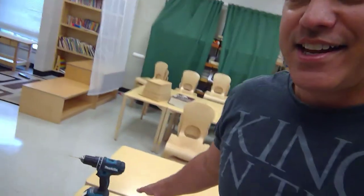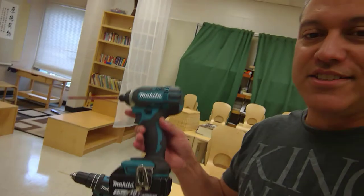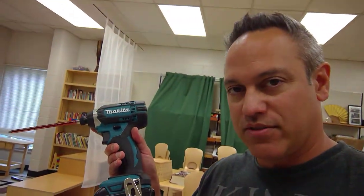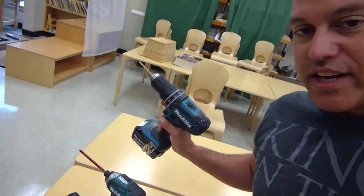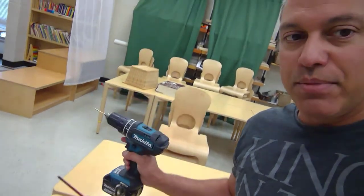So I brought my nice Makita drills from home — I love these. It smells like brushless motor. I don't know if it's actually brushless, I don't care, but I have a drill and a driver. If you can get a drill and driver combo, I really recommend it.